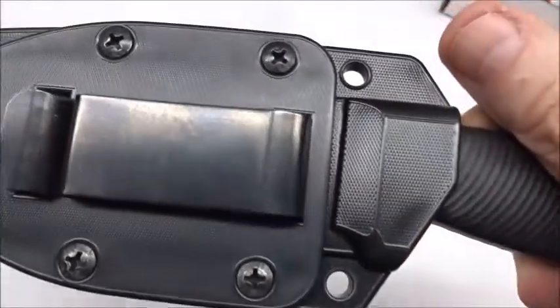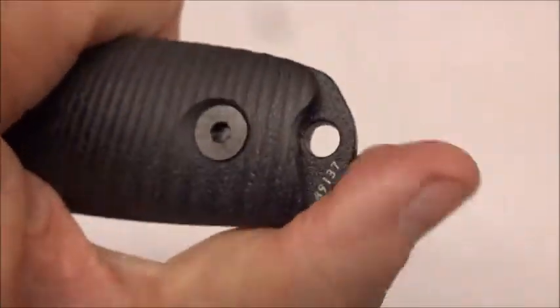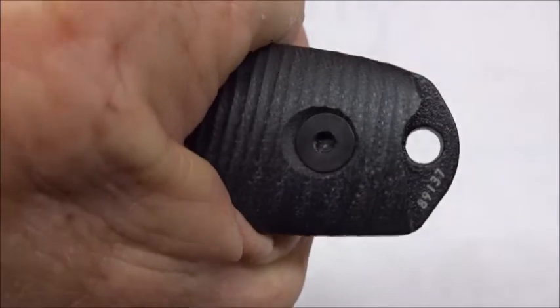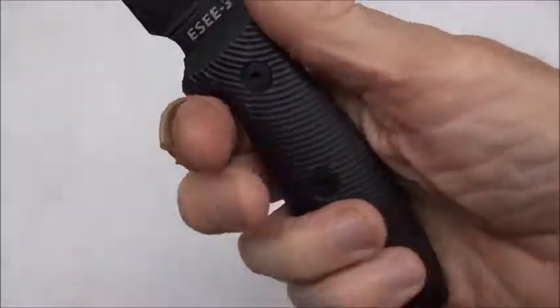This blade snaps in there pretty tight - definitely excellent retention. It's not coming out unless you pull it deliberately. There's a lanyard hole, and then you've got this piece on the pommel where you can be hammering on stuff, maybe break glass or pound on something. I'm wondering how well the grip holds when it's wet, so let's find out.